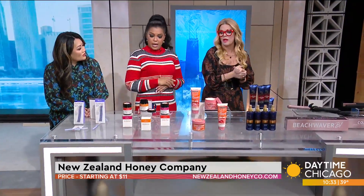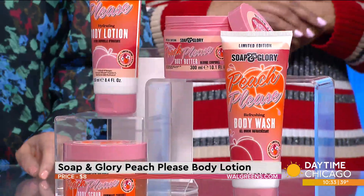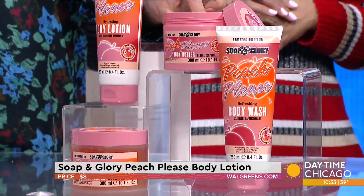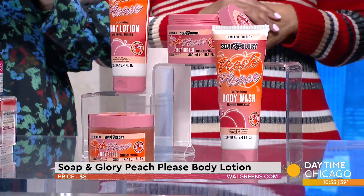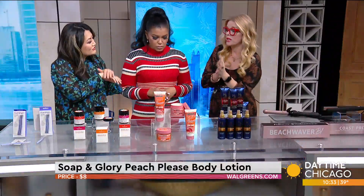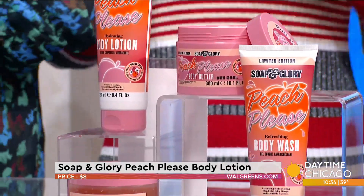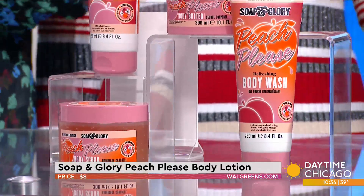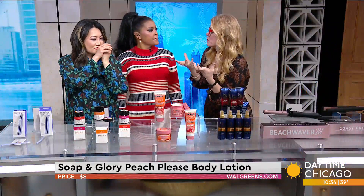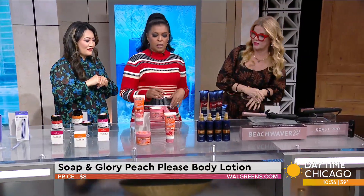It starts at $11 and up. Soap and Glory is one of those iconic brands that creates luxurious fragrances without the luxurious price tag. This is their first ever limited edition bath and body collection — this is 'Peach Please.' I'm obsessed with the body lotion; they have a little bit of everything. Everything is $16 and under. You can get it right now at Walgreens, and in April it'll be available on Amazon. When you get out of the shower, give yourself a nice rub down. It's got this juicy peach smell with a little musk so it's not overpowering. Limited edition — only here for 12 months. The lotion is $8.